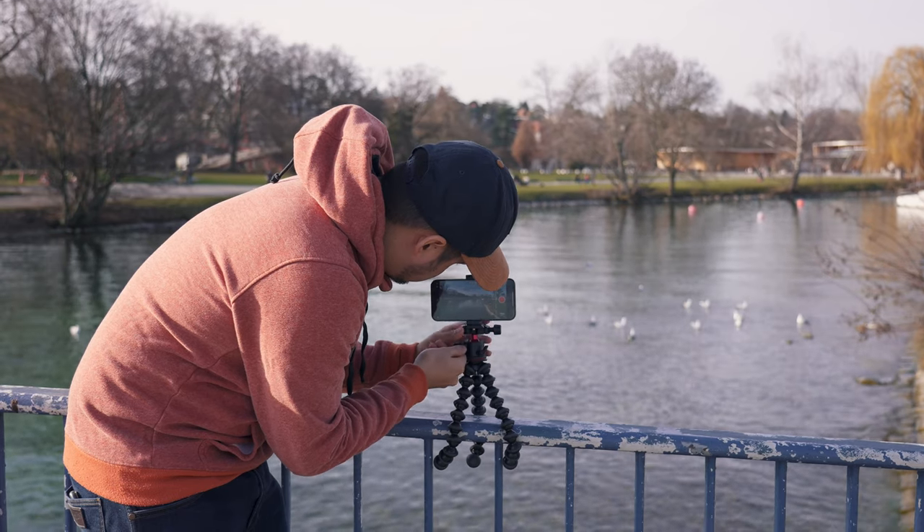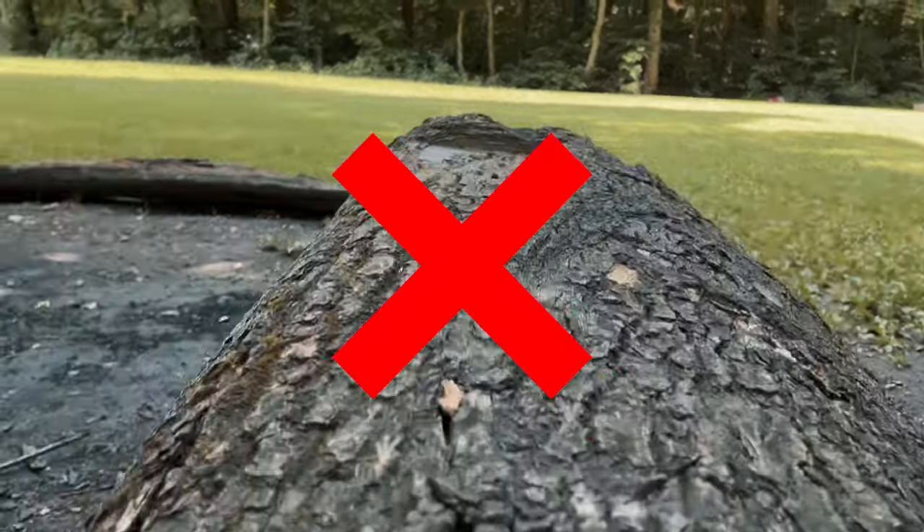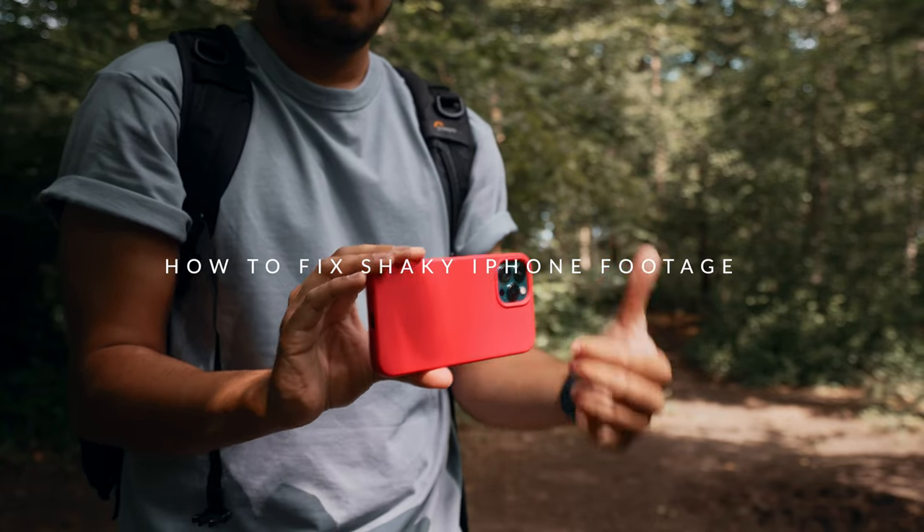So if you're like me, you probably love capturing life's moments on video, but what do you do when your iPhone footage is shaky and unstable? Well, don't worry. I've got for you five tips to help stabilize your videos and make it look great.